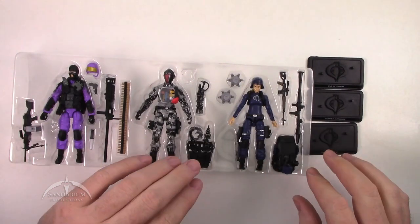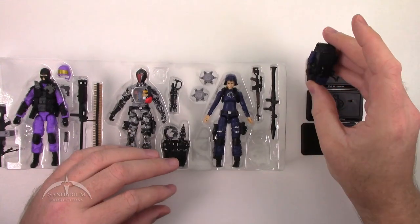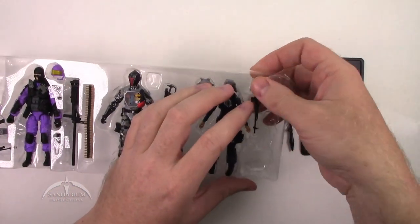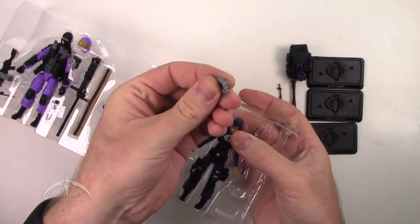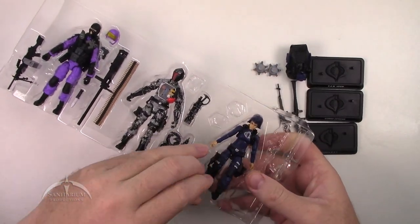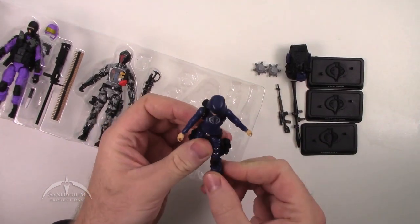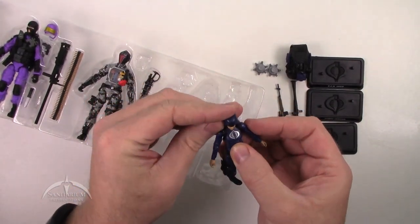Let's go ahead and start on the right-hand side with the Cobra Officer. Got a cool backpack here — basically the same pack that came with the Elite Horseman or something like that. A nice RPG here with a non-removable missile on it. A standard issue Cobra Assault Rifle. Two of these silver landmines. And then the actual Cobra Officer — we get a female this time. Nice to see another female character here. Removable helmet. Looks pretty good.